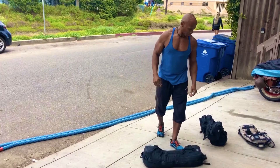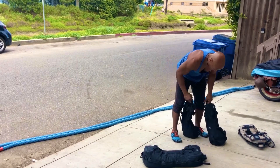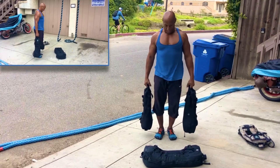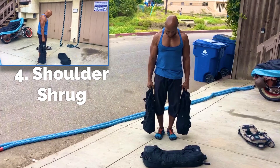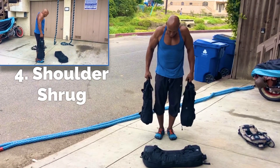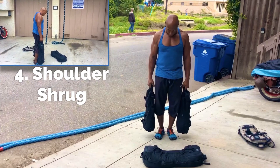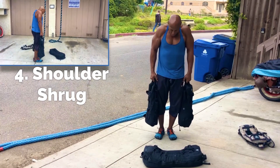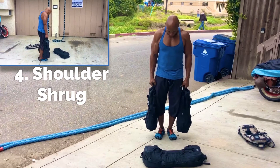Next movement — shoulder shrug. It's just 20 pounds. Keep the chin tucked. Traps up.